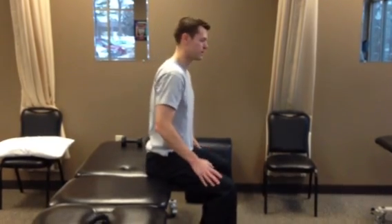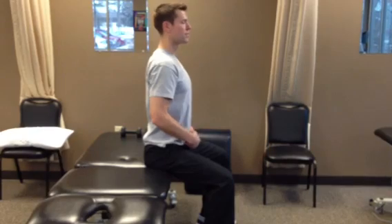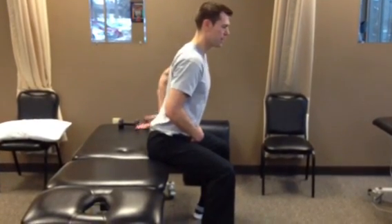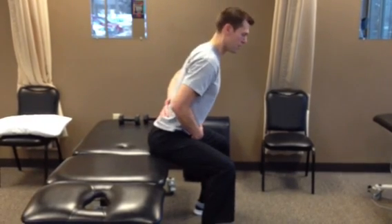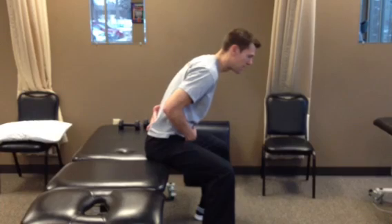Sit on the edge of a table or chair, sit upright, lift your chest up, neck long, and then you're just going to lean forward or move through your hips. You can put your hand behind your back if that helps you and go forward. A common problem as you go forward is people still slouch down like this.